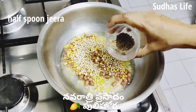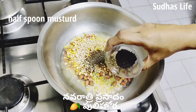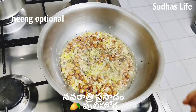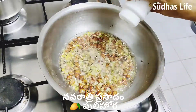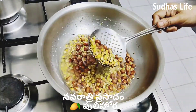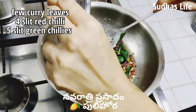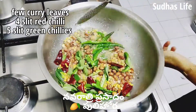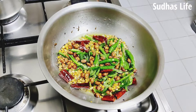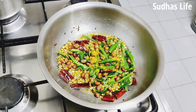Now put the oil in a bowl and put it in. This is the option for 4 eggs. After 4 eggs, we have to make the eggs. We will put them in and cook them in the middle. After 4 eggs, we will put them in our egg.